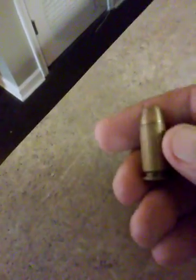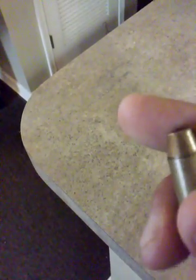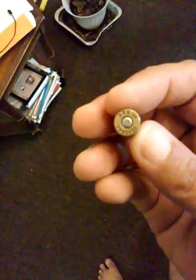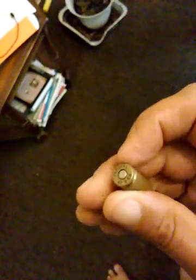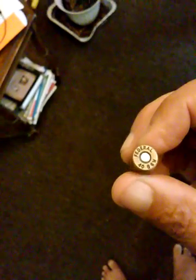This is a .40 Smith and Wesson auto round made by Federal — it is a hollow point. My cameras are kind of wonky today but getting some better light: Federal 40 caliber Smith and Wesson auto, and like I said, it's a hollow point.